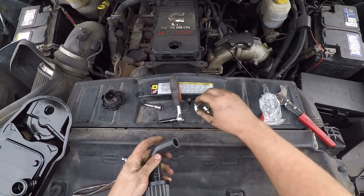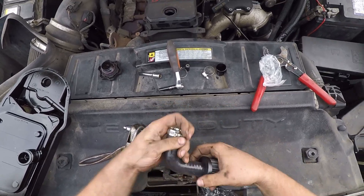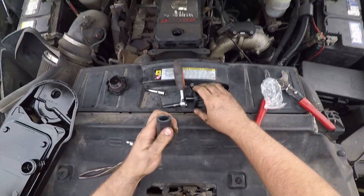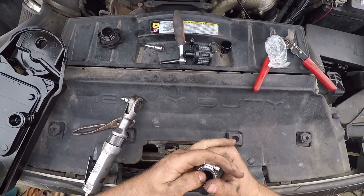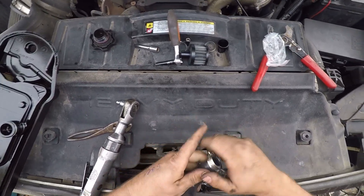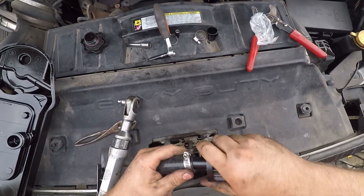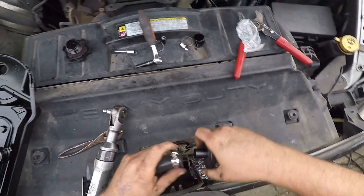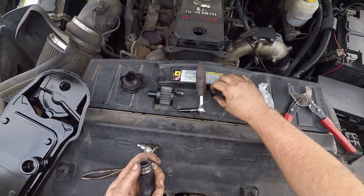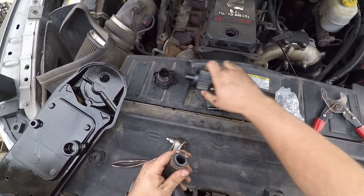Here I am putting together the filter — this is part of the delete kit. This is the new breather filter that's going to go on the cover. Some people vent straight to atmosphere with no filter, but the crankcase does suck in and blow out, so it's good to make sure you don't have dust entering your system. The little hose clamps use a quarter-inch socket, so add that to your tool list.